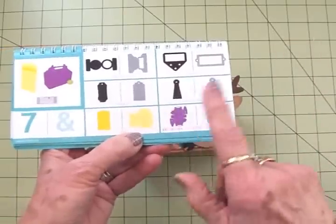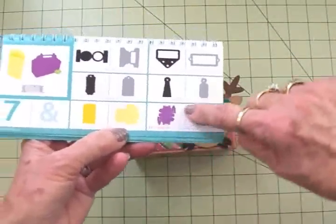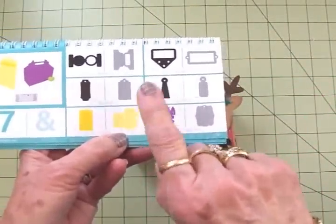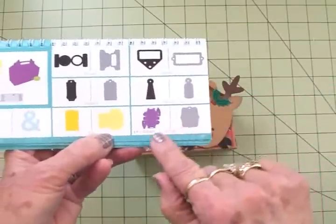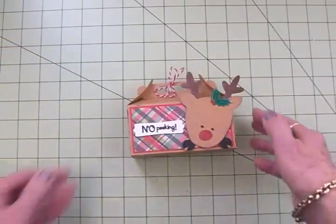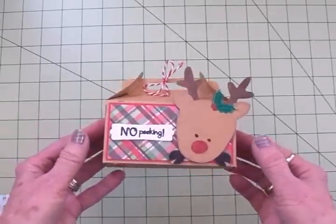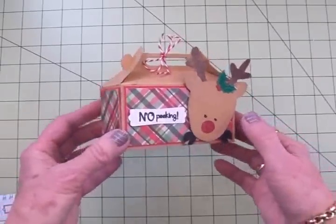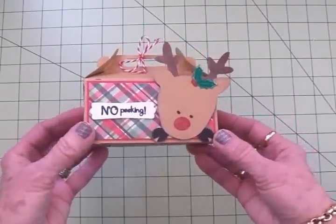I don't think you could cut it any bigger than that because of the width of it. It looks like it would be hard to put together but it is super easy, and of course the Cricut always puts little notches where all the score lines are. So you just go ahead and score it and it goes together really easily. If you have the Artiste cartridge, there's another manual that comes with it that tells you exactly how to put all the boxes together.